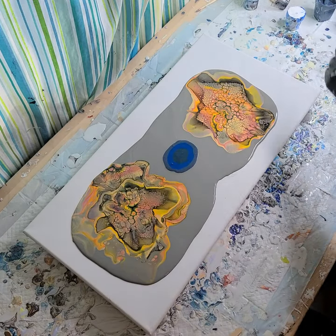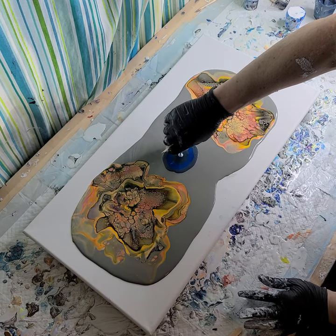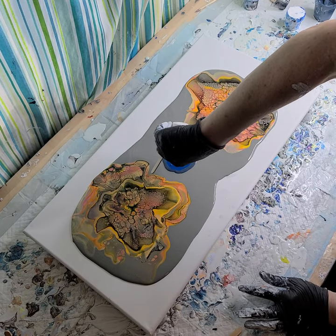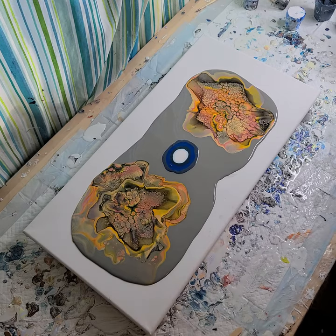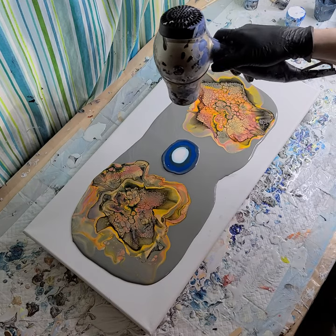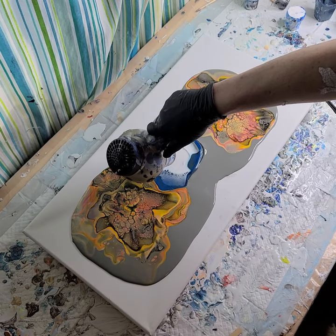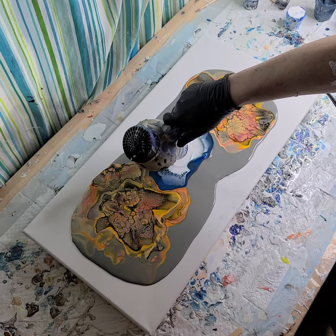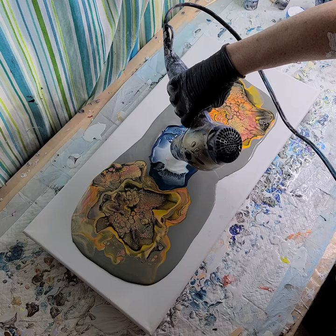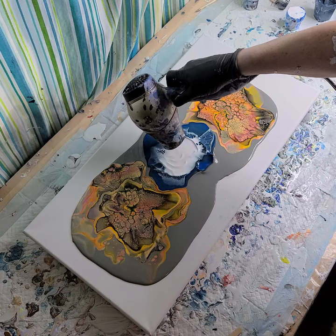I've got some white cell activator here that I just mixed up. Let's add that down — kind of a lot. Those colors are really thick; I don't know if this on low is going to work. Let's try it though. I'm going to start off going this way and this way. It's so thick.